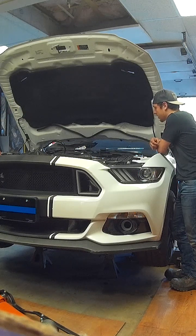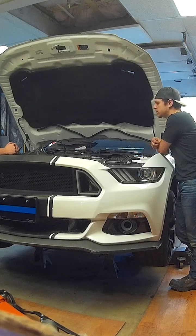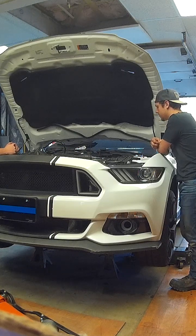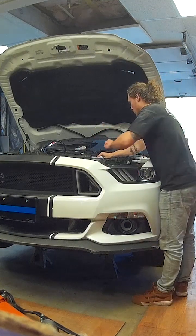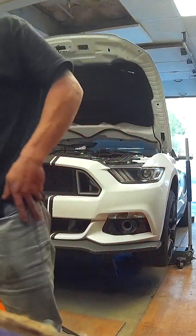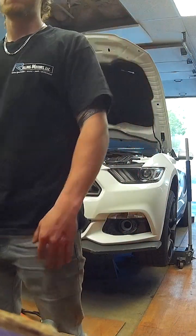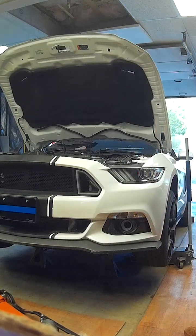This motor has got to come out of the car, one way or another. I really just don't want to take this engine out. We can drop the oil pan — drop the oil pan, and then confirm or deny the diagnosis. But dropping that pan is a lot of work, and I don't even know if we can get the pan out.